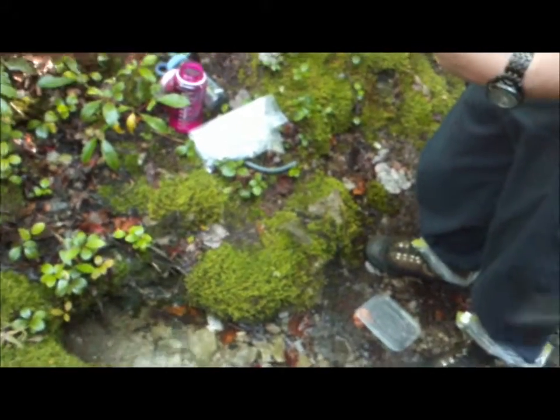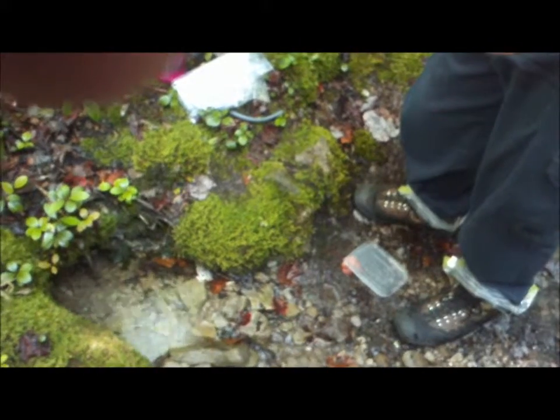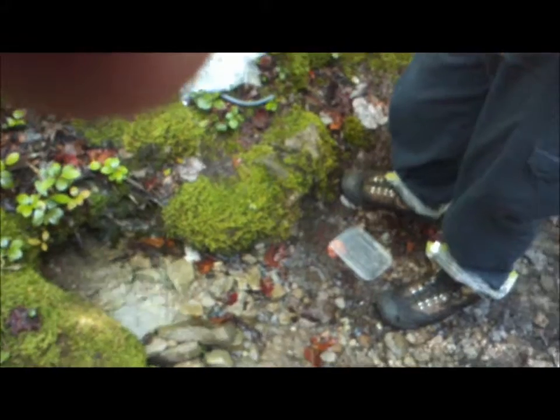This is a Sawyer. It runs about $20. You can hook it straight up to your pack — there is a hose included.